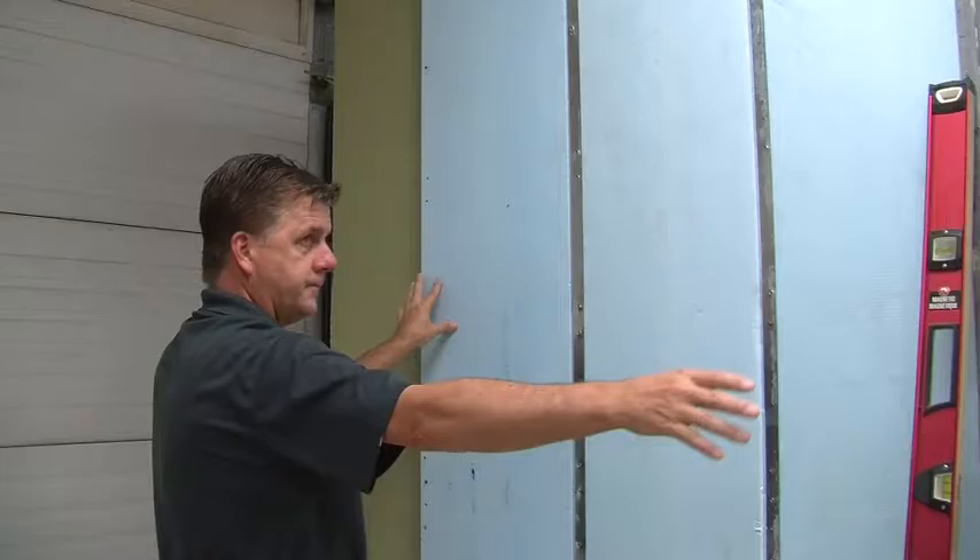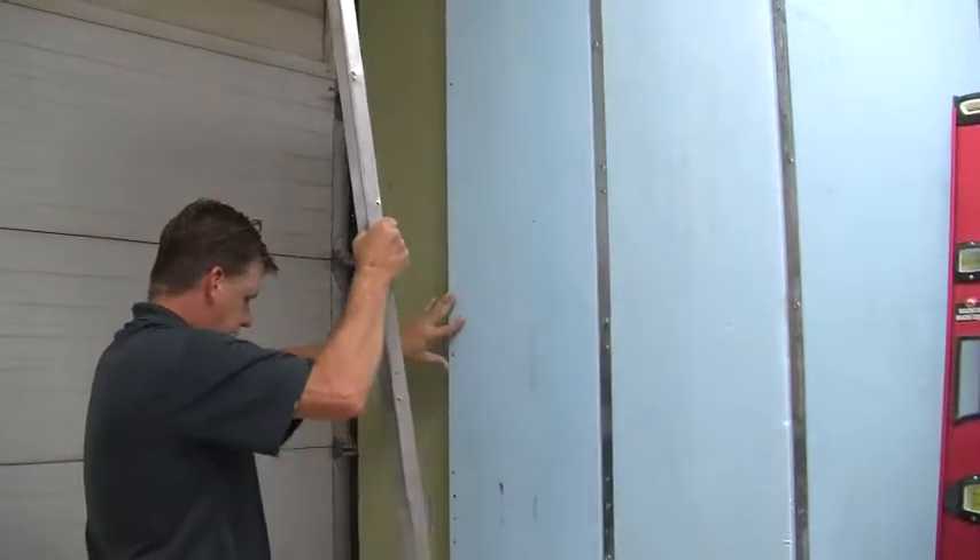Next, install the rigid insulation. Screw in another z-channel and then repeat the process.